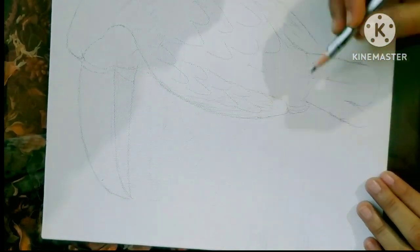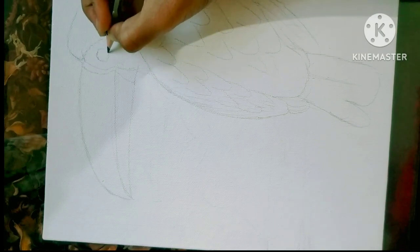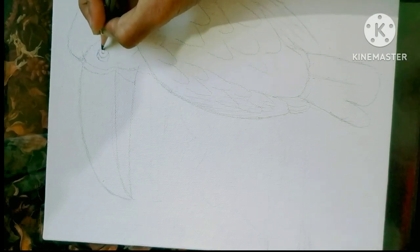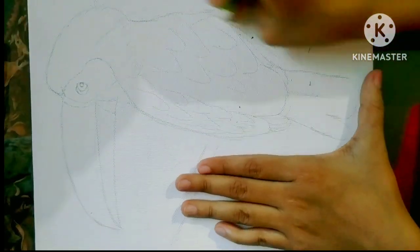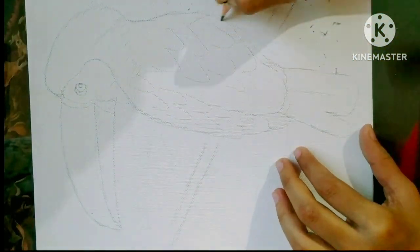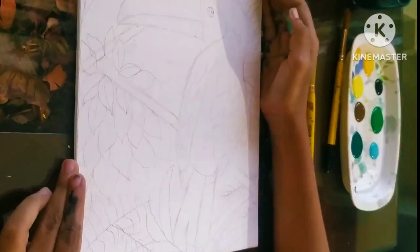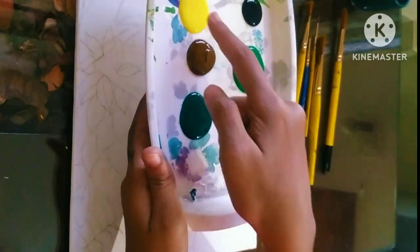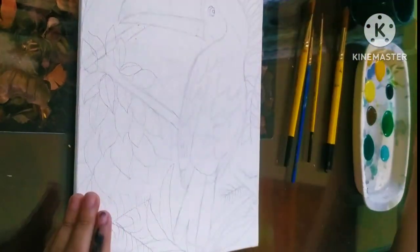So much studies, that's why. Here you can see I'm done and now I'm just outlining all the structures. Now I can do the painting because my Christmas vacation has started. My sketching is done and I'm ready with my colors and my palette.